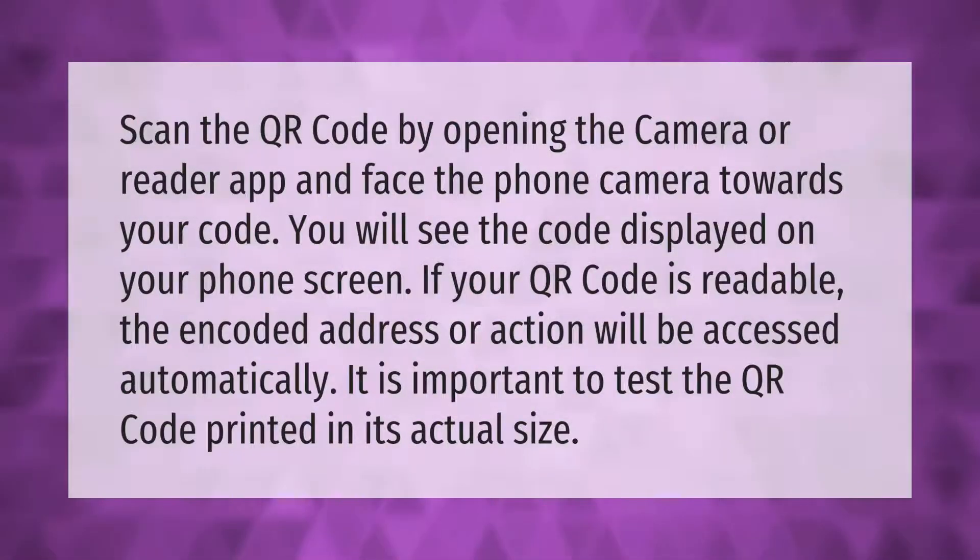Scan the QR code by opening the camera reader app and face the phone camera towards your code. You will see the code displayed on your phone screen. If your QR code is readable, the encoded address or action will be accessed automatically. It is important to test the QR code printed in its actual size.